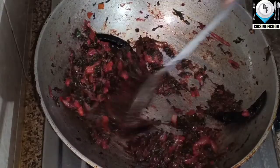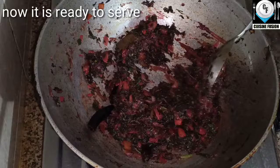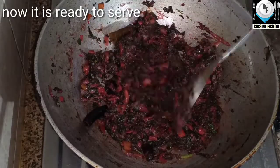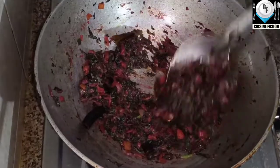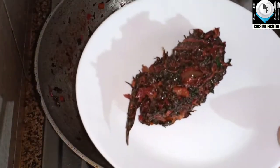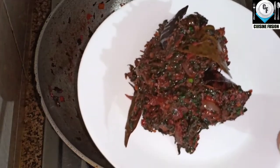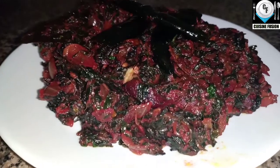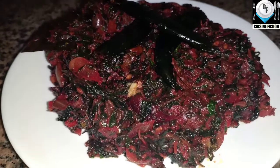Let's take two minutes. The recipe is ready. This is how you can serve this recipe. The recipe is ready.